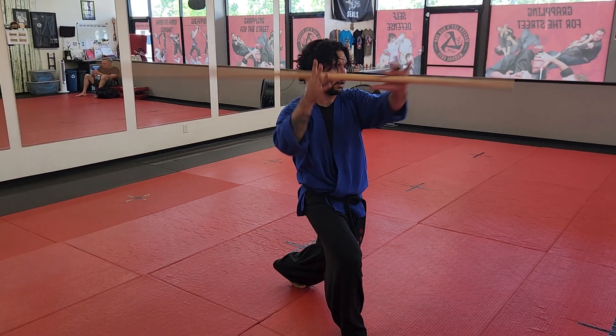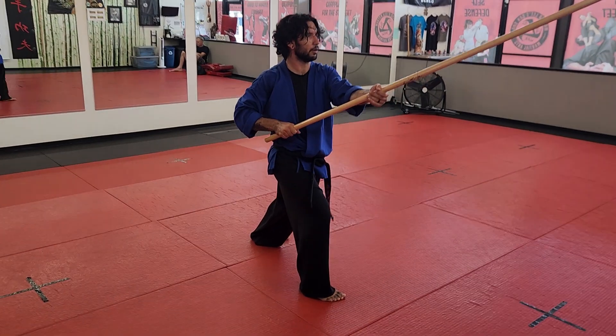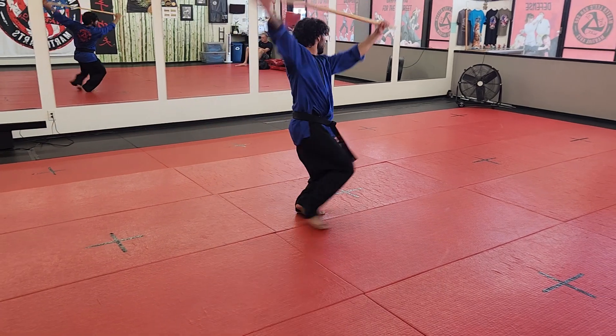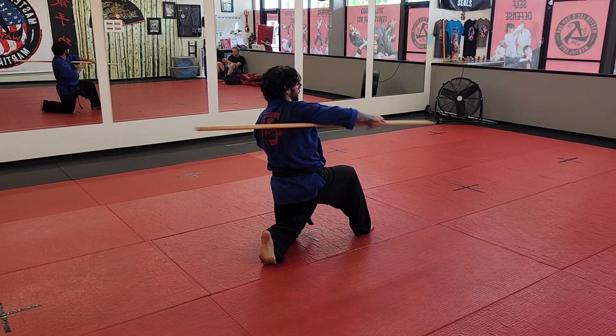Nine, pivot and strike across. Ten, other side. Eleven, step back. Twelve, comes over the top. Thirteen, across. Fourteen, across.